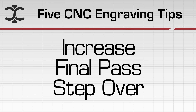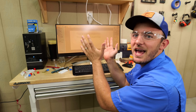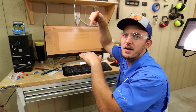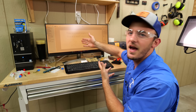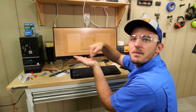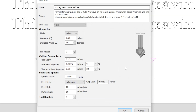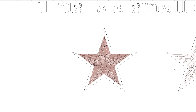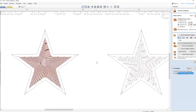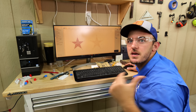The next tip is increasing your final pass step over. This only comes into consideration when you're V-carving bigger things that typically have a flat depth. A flat depth is when you tell your V-bit it can't go past a certain Z height — here it's set to 0.15 inches. The final pass step over controls how much the bit moves over to clean up the bottom. One engraving uses a 2% step over, which has about 10 times more lines than one set to 10%, meaning many more passes to clean up the bottom.